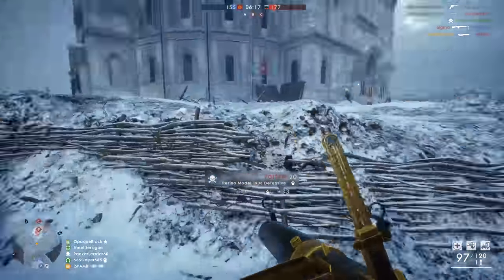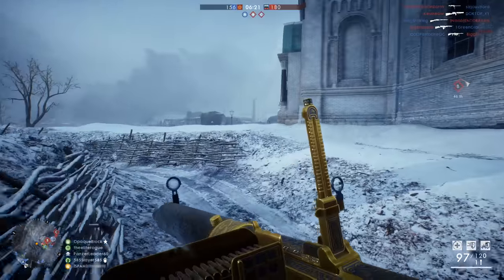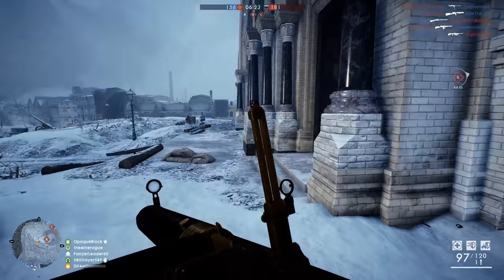Hey guys, LevelCap here. Today we're going to be doing a weapon review for the Perino Machine Gun Model 1908 from Battlefield 1.